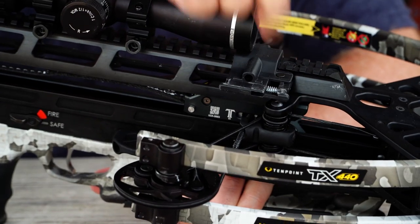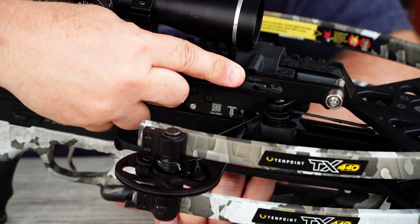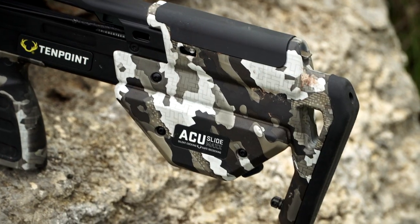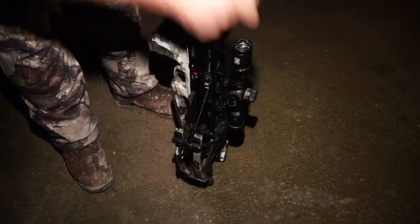On this particular bow, the AccuSlide Max crank handle storage fits right on the Picatinny rail — very simple and easy to use. You just pull it back and it locks in place. This bow has the AccuSlide Max built into the stock, which gives you silent cocking and safe decocking built right in.